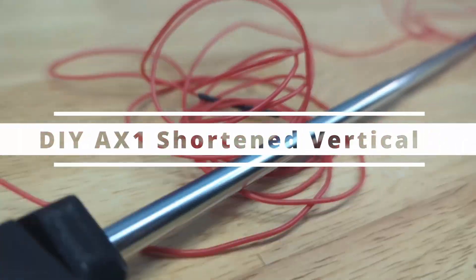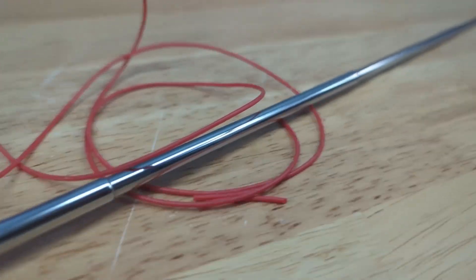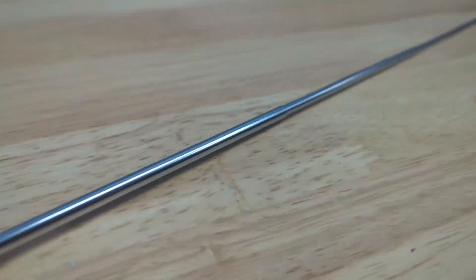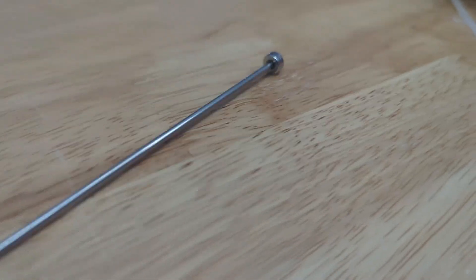Hey everyone, welcome back to the channel. On today's video I wanted to go over this really cool coil-loaded vertical whip antenna that I am going to use with my Xiegu X6100.